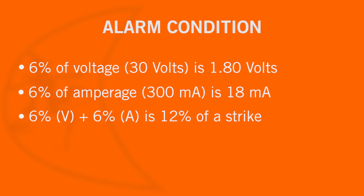An alarm condition is when the total of amperage and voltage are equal to or greater than 100 percent in any combination.